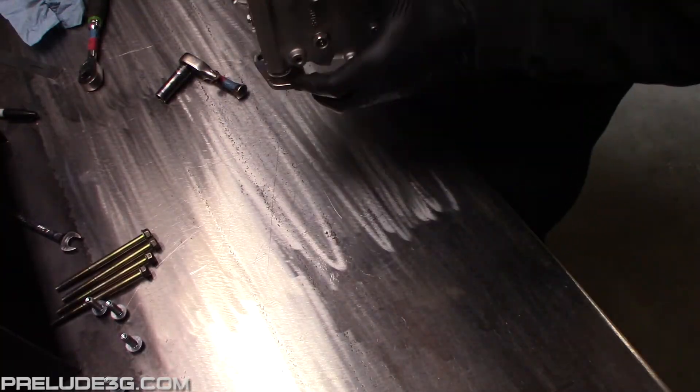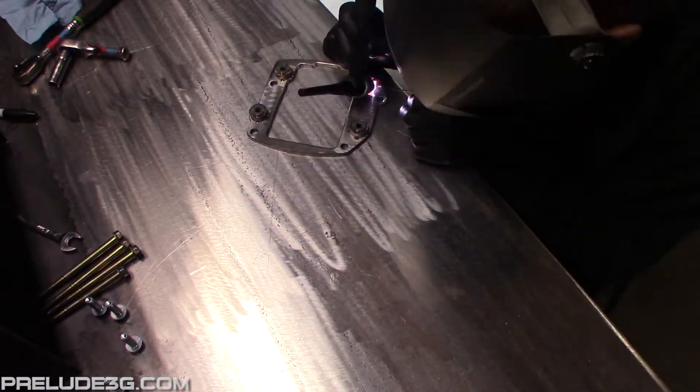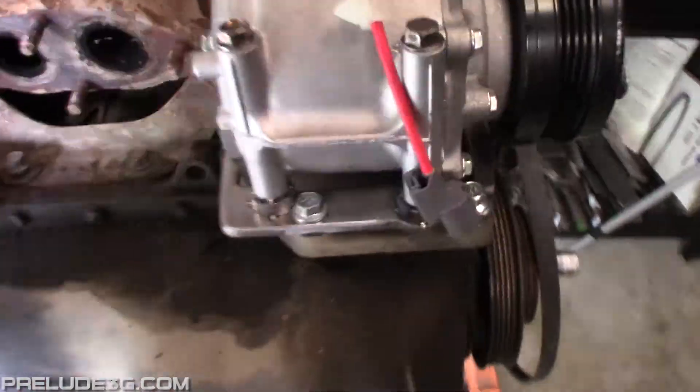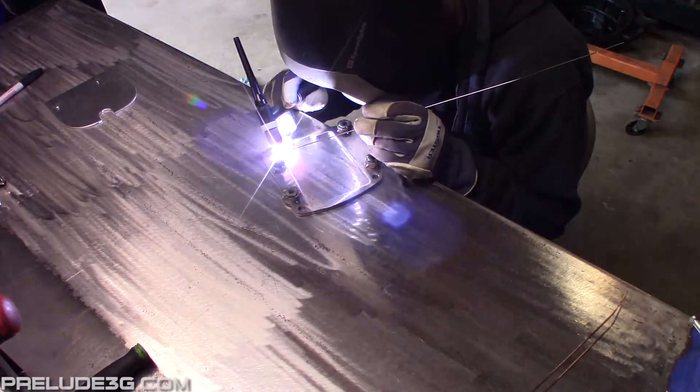Remove the adapter and add some more tacks to the spacers. Do a final test fit on an engine to check the bolt lengths and hole spacing. If everything's good you can do the final welding on the spacers.